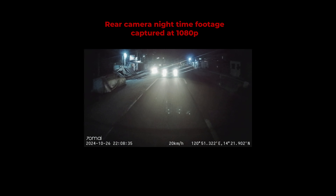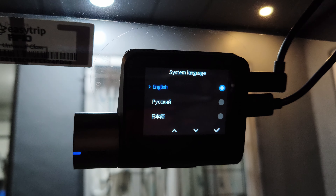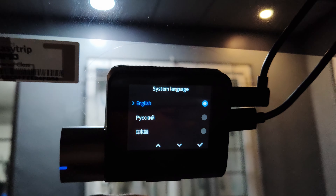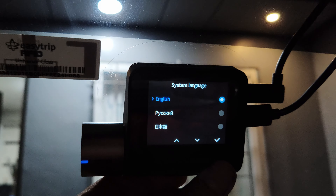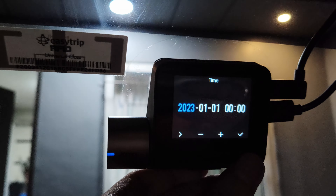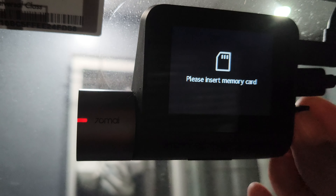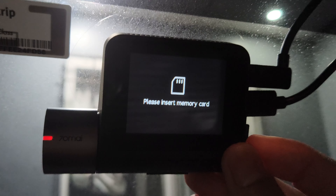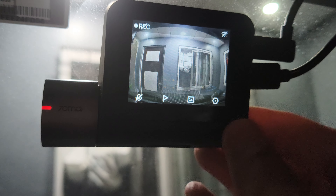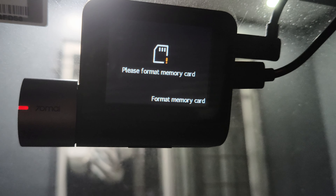I purchased the A510 without the hardwire kit because my main purpose is to record videos during trips. This model works just fine when plugged into the 12-volt socket of your vehicle. However, the full range of parking monitoring features only works with cameras that are hardwired in. The A510 is easy to install and set up, with the box containing everything you need to get started, so I won't be discussing installation details in this video.